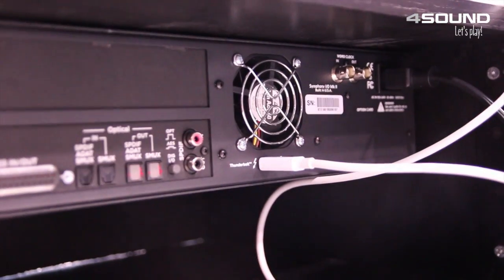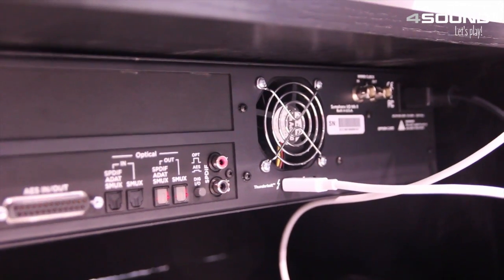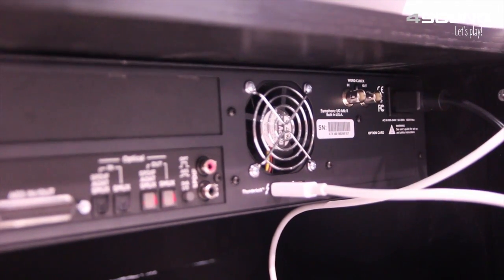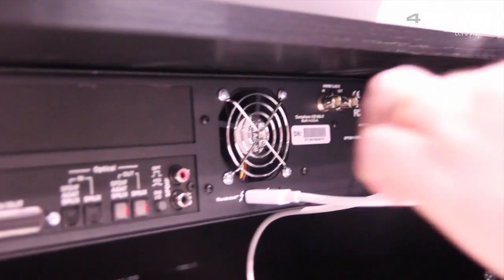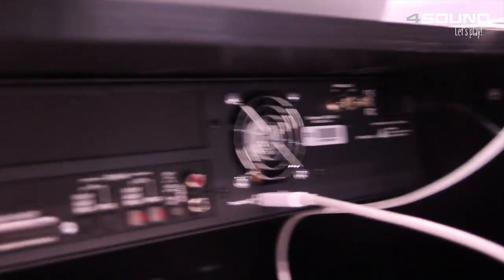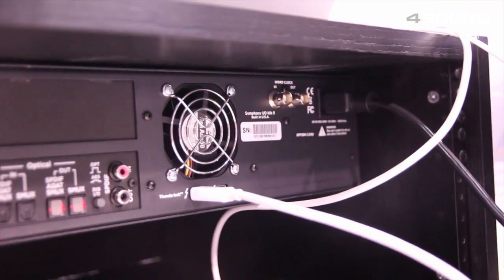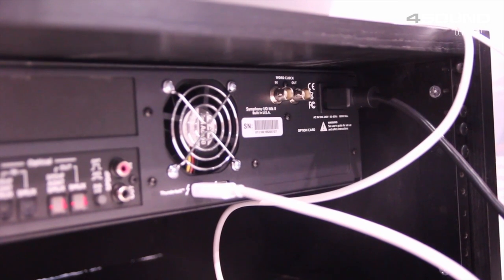We've got the built-in Thunderbolt connection, whereas on the original Symphony chassis you needed a separate Thunder Bridge to connect it. Now Thunderbolt is built in with two ports — that's Thunderbolt 2. We also have an option card slot, and in this slot right now we have the Thunderbolt version shipping, but in about two months we'll have the Pro Tools HD option card to connect to the HDX systems.